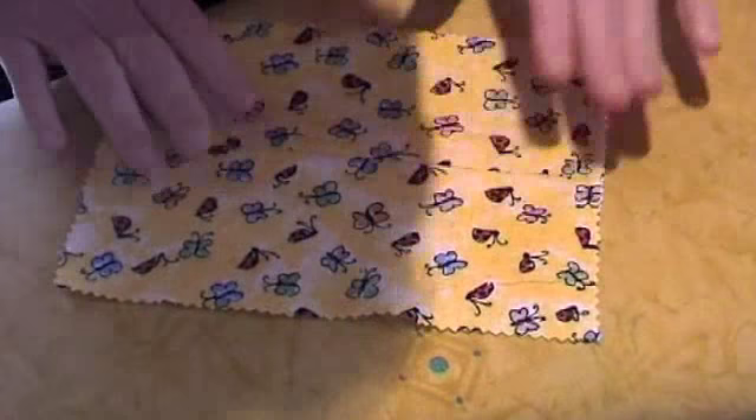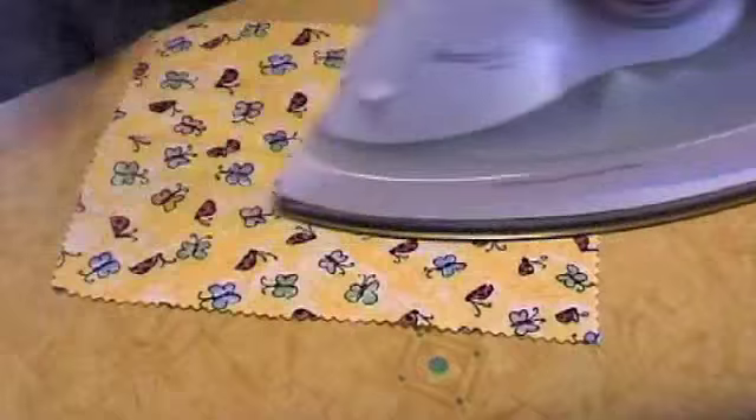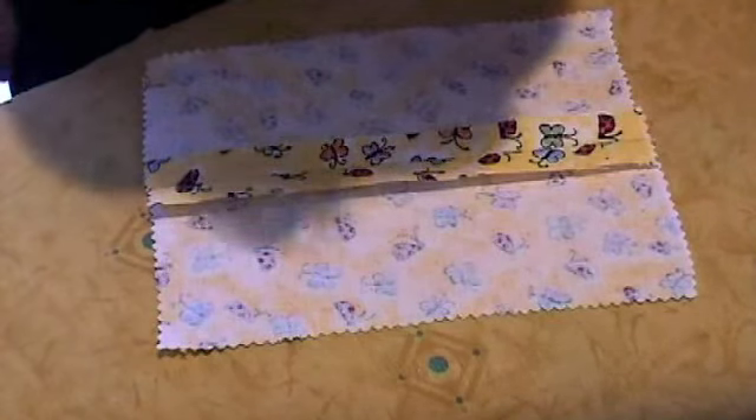Turn over to the right side and press this again. You will always get best results using a steam iron. You can see now you have an open seam.